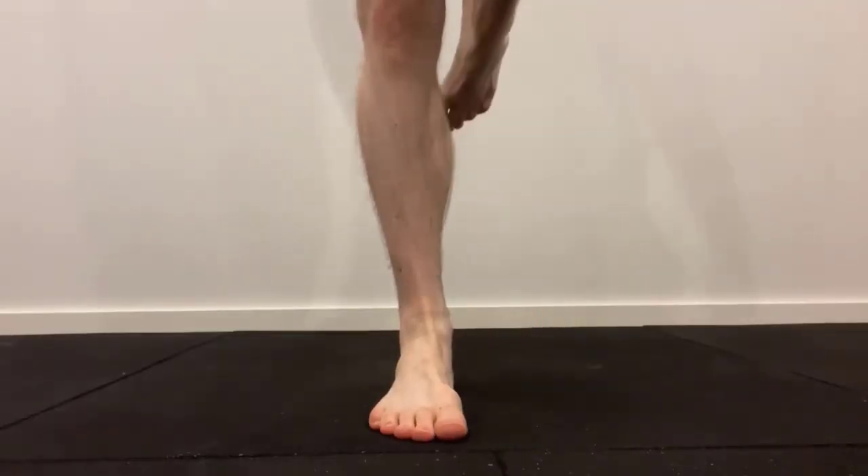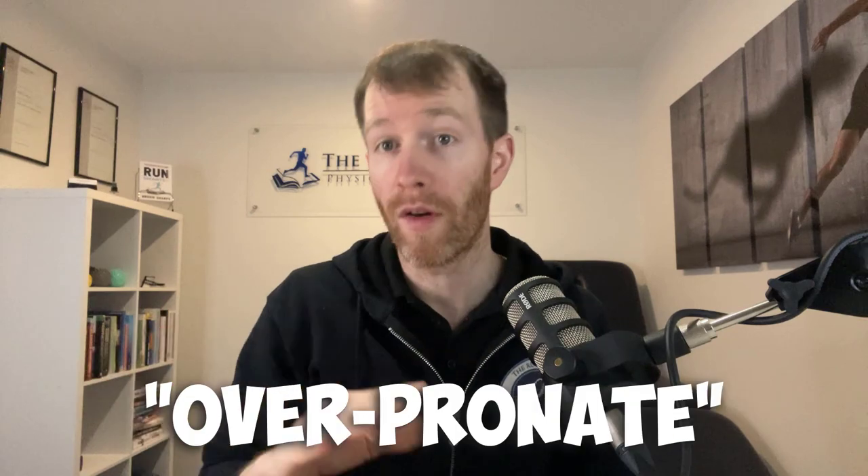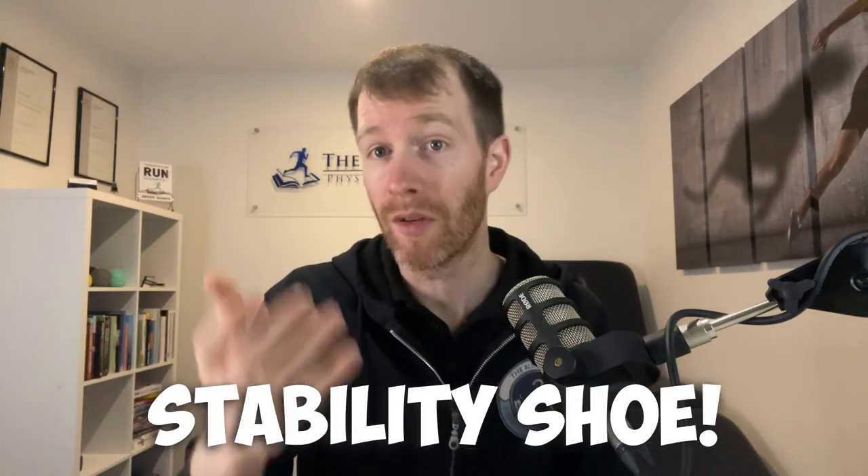This is where a lot of misconceptions and, frankly, marketing ploys start to creep in. Remember at the start of this video when I went through that common experience in the shoe store? For example, a staff member might find you have flat feet and say that you overpronate. Therefore, you will need a stability shoe in order to control the seemingly unwanted movement of pronation. Well, it's not that simple.